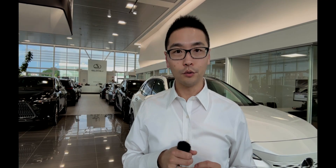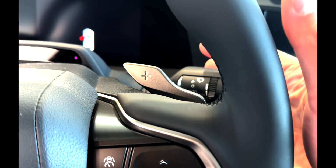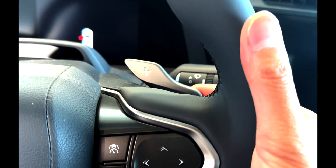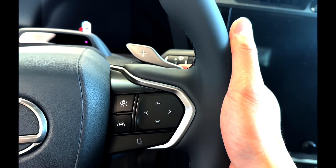Engineers of the Lexus RZ created four adjustable levels of braking force control, so you could have different driving experiences. The shifter with the plus sign behind the steering wheel reduces braking force,